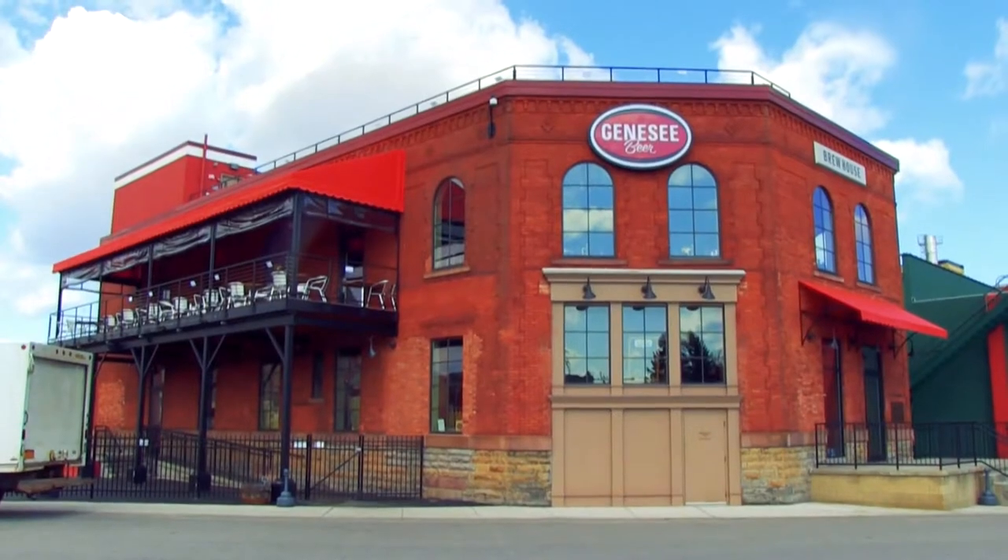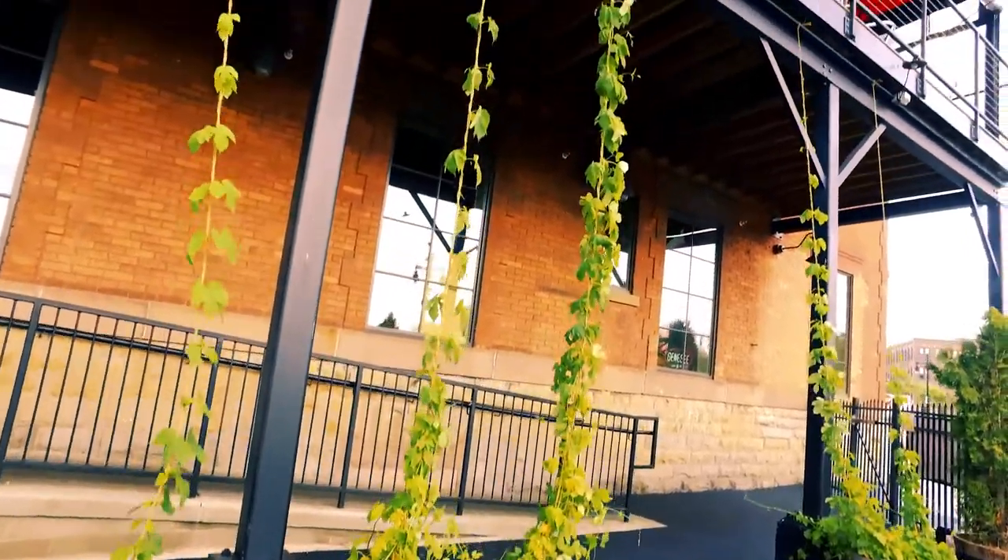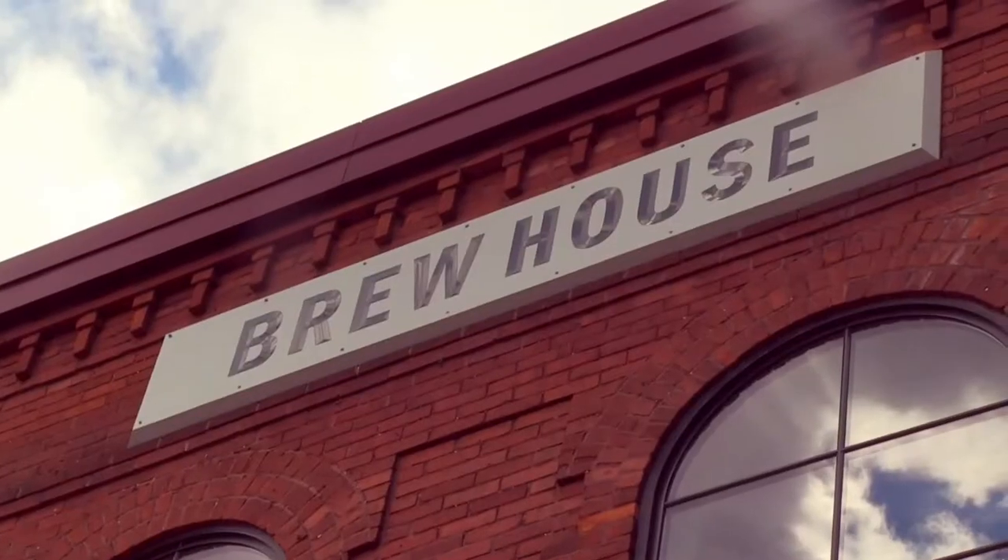Hey guys, Dean Jones back here at the Genesee Brewhouse in Rochester, New York. We are talking about our next installment of the Pilot Batch series: Grungeist Pale Ale.